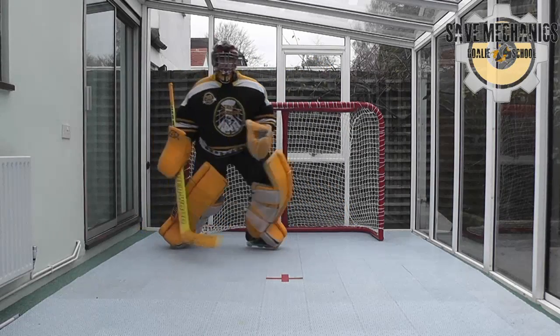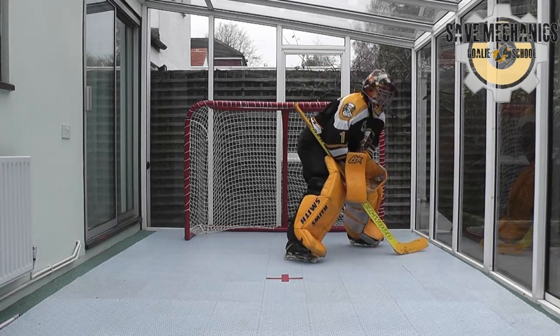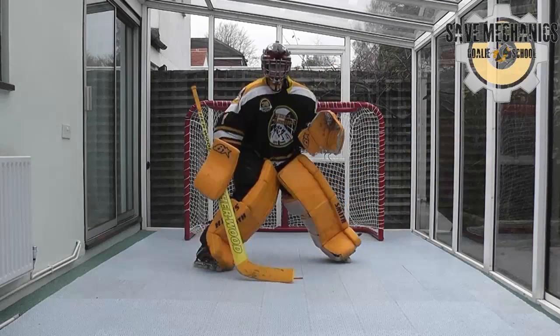I'd start off with just some very gentle movements, just getting my feet and body used to rotating and making sure I've got a good grip on the ground with my skate and wheel combo.